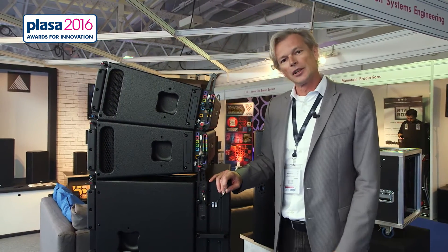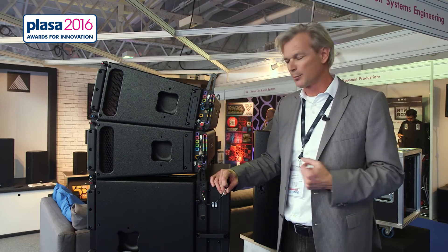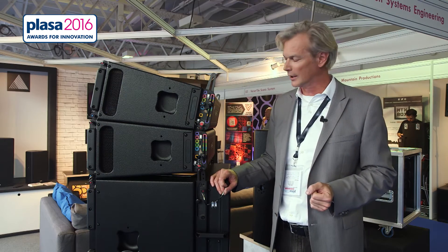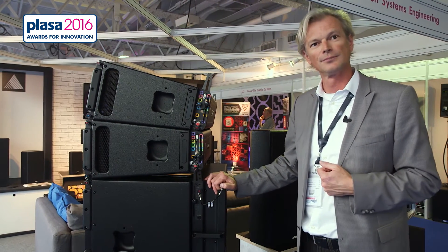If you want more information about the S10 system and want to try it, please look at our website. I'm open to talk to you about planning a demo or a meeting. Feel free to do so. Thank you very much.